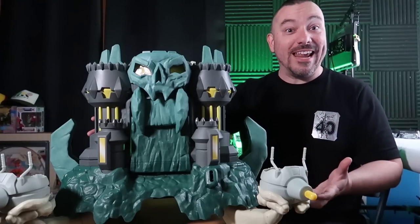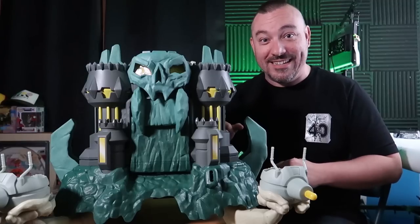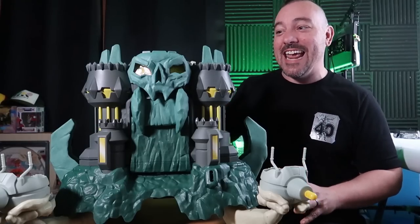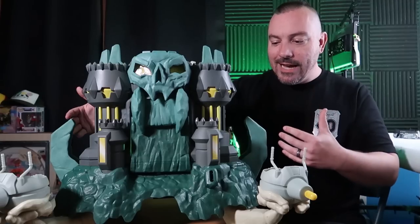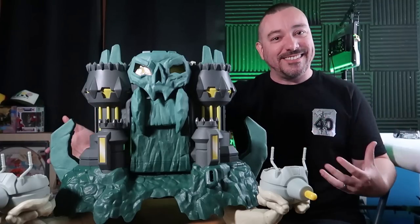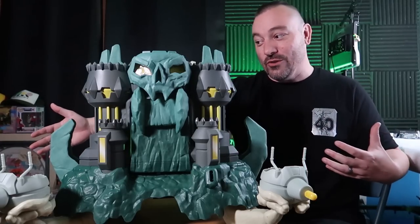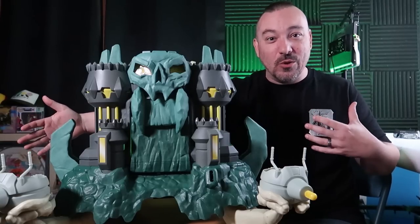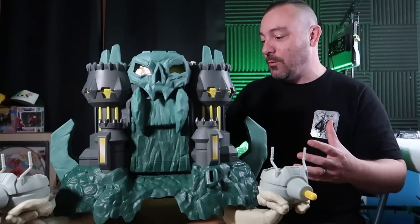Once you get it all put together, this is quite a beast of a playset. The entire thing stands about 18 inches tall and is about 18 to 19 inches wide, but there are pieces that extend out once you open it up, making it well over 26 inches wide — closing in on 30 inches wide. This takes up a lot of space; it's a really big playset.